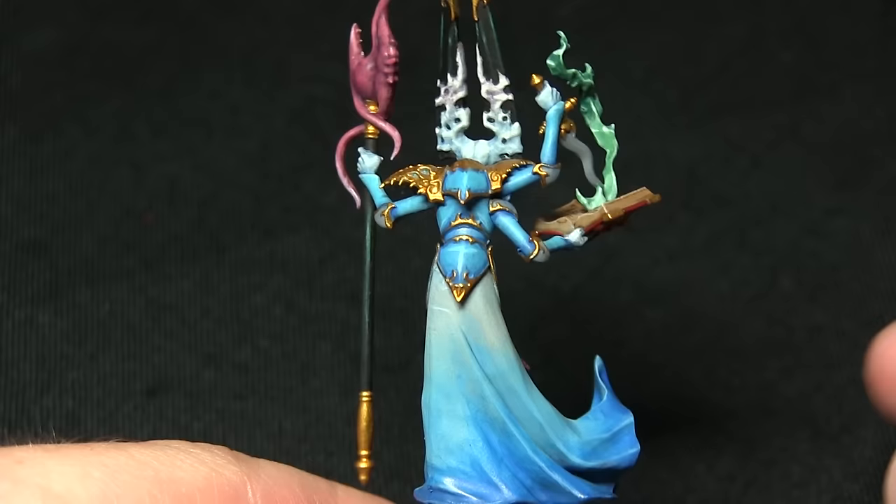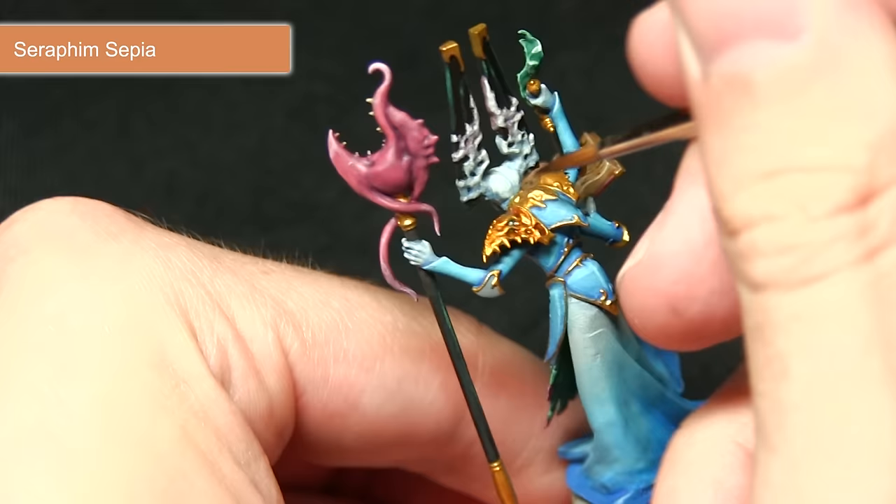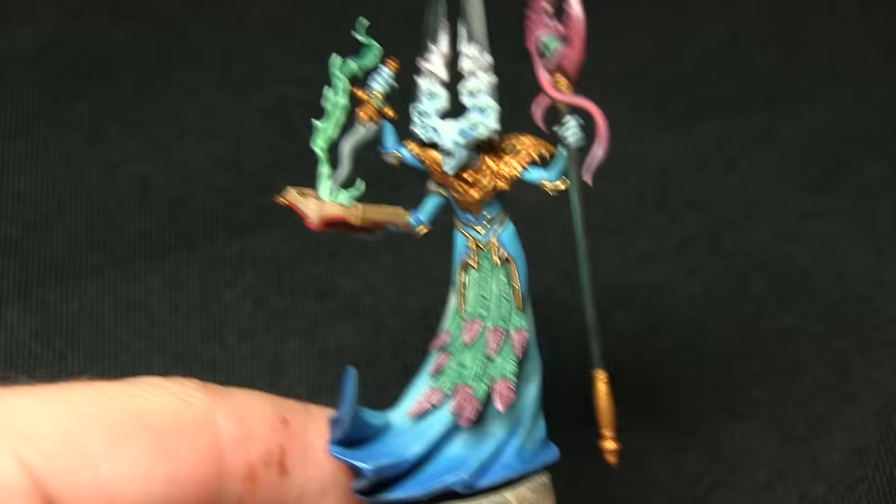Now that the gold has been completed it's looking a little too flat, so to add some depth we'll be using a wash of Seraphim Sepia. Seraphim Sepia is my go-to wash for gold areas — it gives a really nice brownish deep gold colour and doesn't dull down the gold too much, so you still get a really nice bright gold on the edges but nice shading in the recesses.